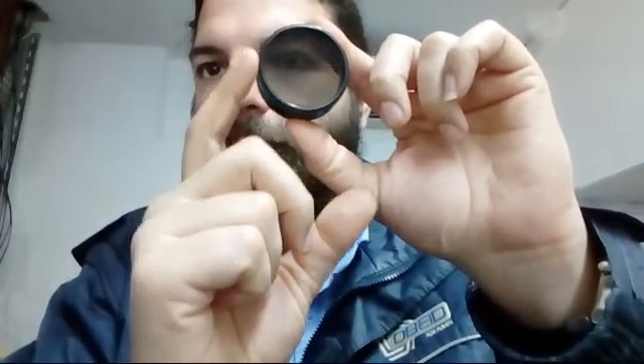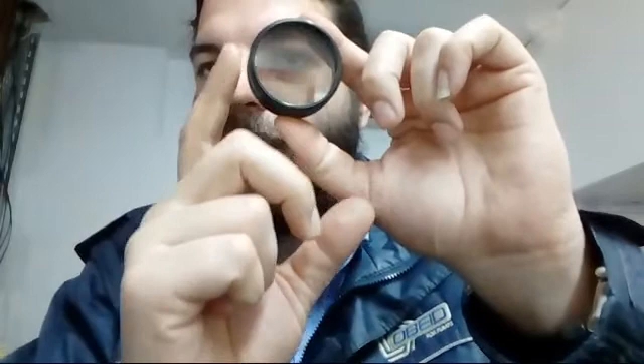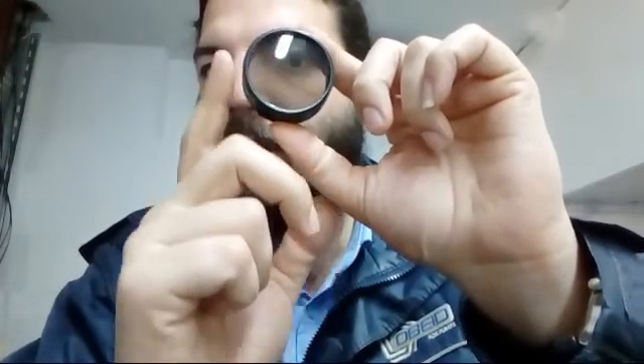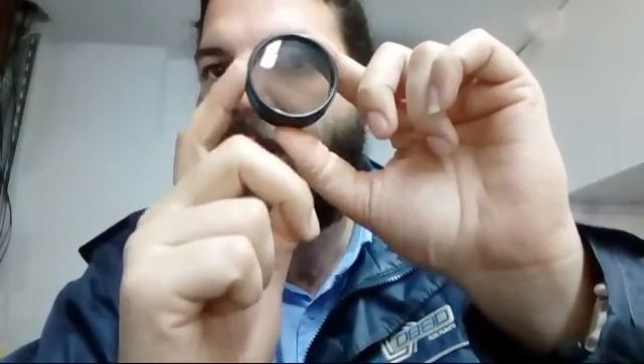See, when I turn it, this is how variable it is. This is a two-inch variable polarizing filter. It works by changing the contrast, so it's a variable polarizing filter that operates on contrast.